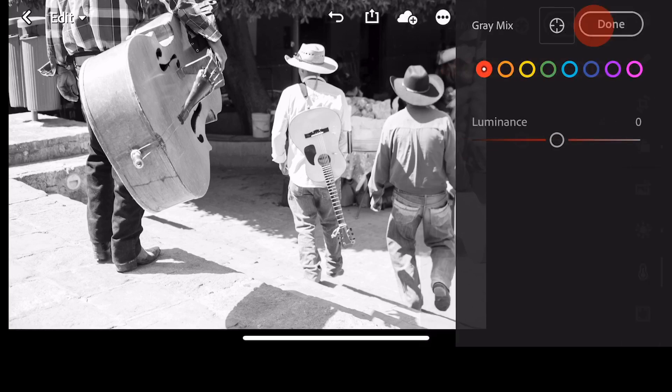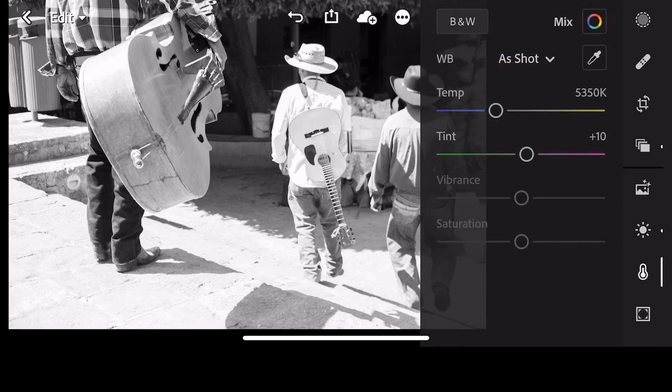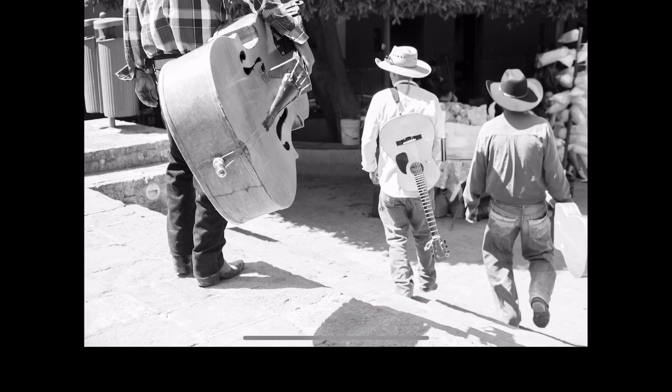Now, of course you can do a channel mixer, which is really fun. Channel mixing is something that's a little bit more advanced — I'll probably make a video on this at a later date because it's extremely useful for creating black and whites. However, I just wanted to show you really quickly how to rescue blown-out highlights.